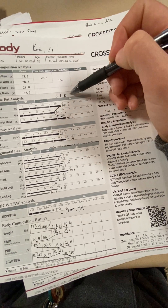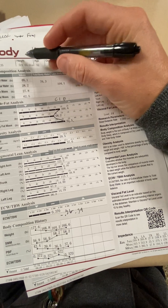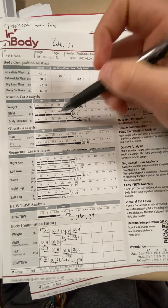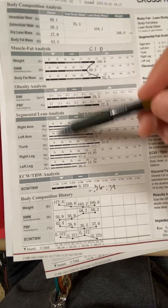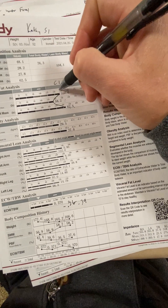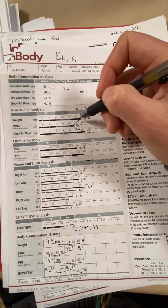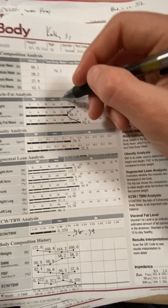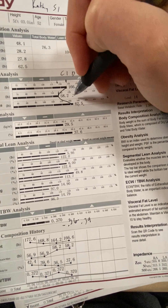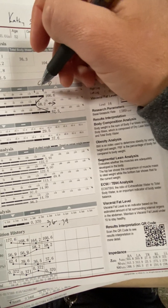If you see this arrow here — the dash means average for your gender and height, the arrow going down is below average, and the arrow going up is above average. Body weight is a little above average, but what I really like is your skeletal muscle mass at 58.2 pounds — that's your bones and muscle cells together — and that is above average as well. Seeing that stay the same or increase would be great, especially in your legs.